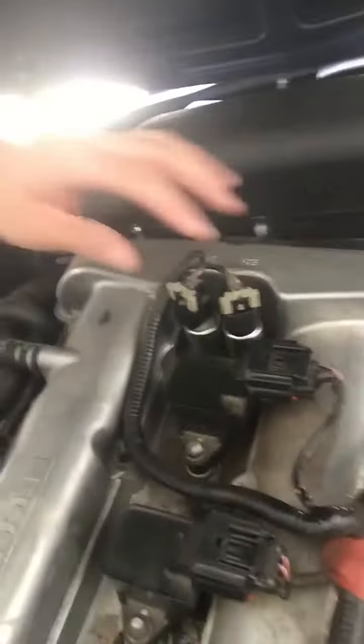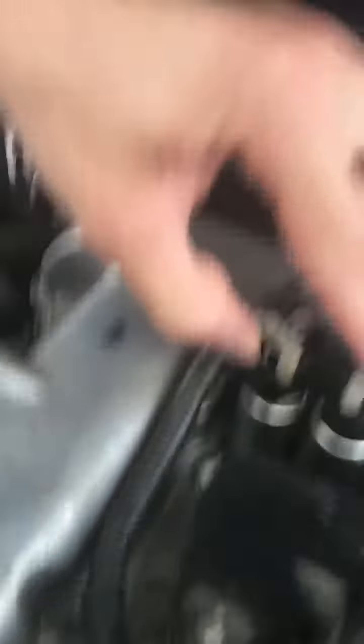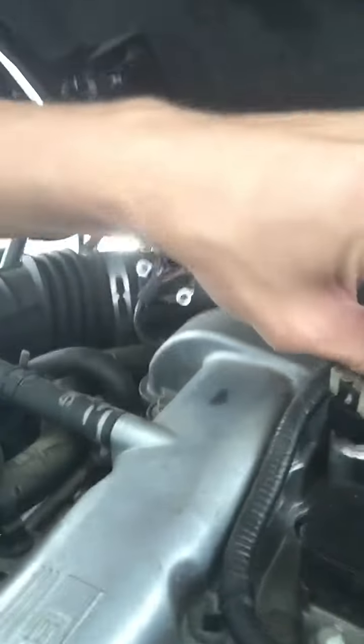I've also replaced the intake and exhaust actuators for this car. They're extremely easy to replace — you just pop these gray clips up with a screwdriver and pull them out. They're a little stiff at first, and it's even marked right here for intake and exhaust. They're about $40 on the internet; if you go to Advance Auto they'll probably charge you $60–$70.